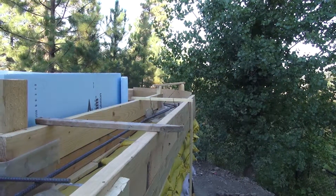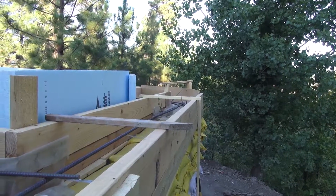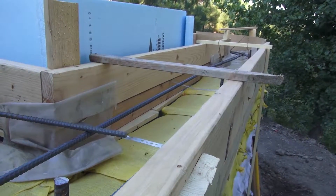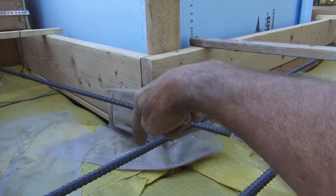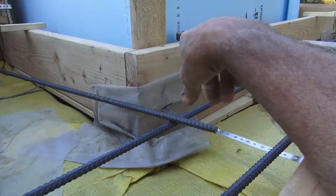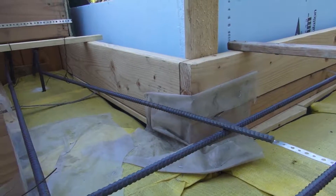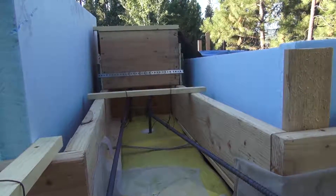We've got our masonite curved around the radius at the far end there. Rebars are in, the plumber's tape is in, the cross ties are in. Anywhere there was a larger void but not too big, I put this plastic on here and stapled it — it's a good heavy visqueen. For some of the smaller cracks, the aggregate in the concrete will just plug those up as it goes in.